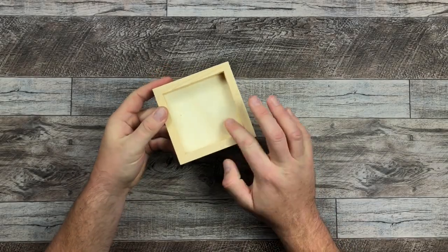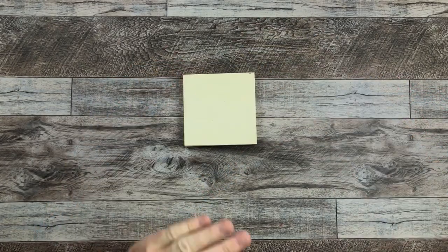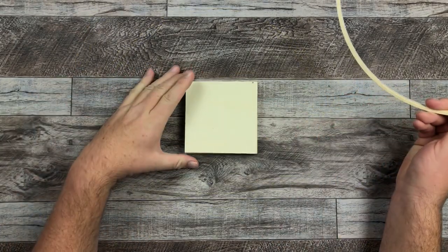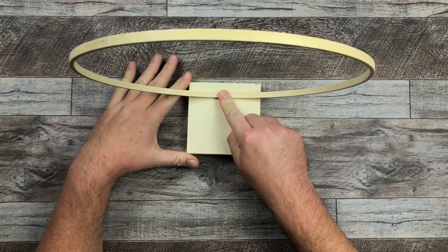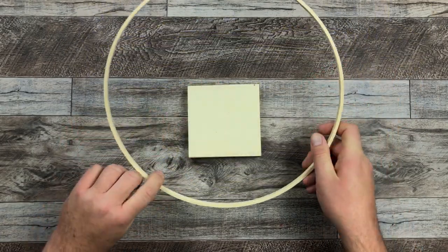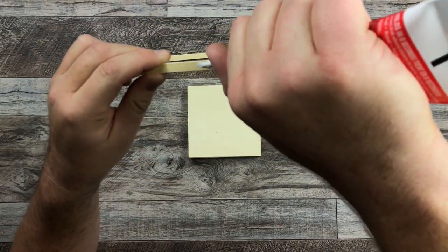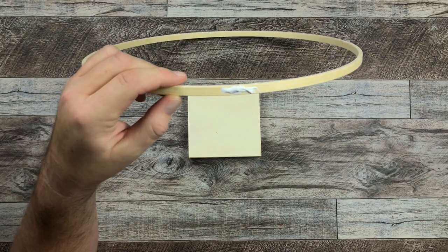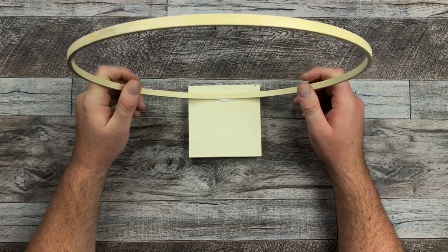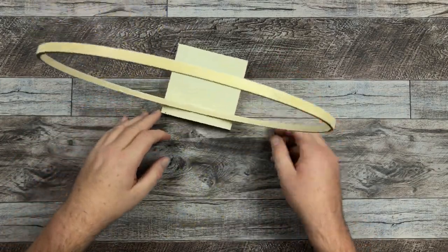I'm starting off with my little wood base, and it's about four and a quarter by four and a quarter square. I'm using the inside hoop of the embroidery wreath, and that's about 14 inches. I'm just figuring out where I want to glue this down. I'm going to glue it in the back part because I want the deer to go right in the front. I'm using no-nails glue, throw a little dab on there, and then a couple of dabs of hot glue just to make sure it holds. Then I'm just going to push it down, clean it up a little bit, and let it dry completely.